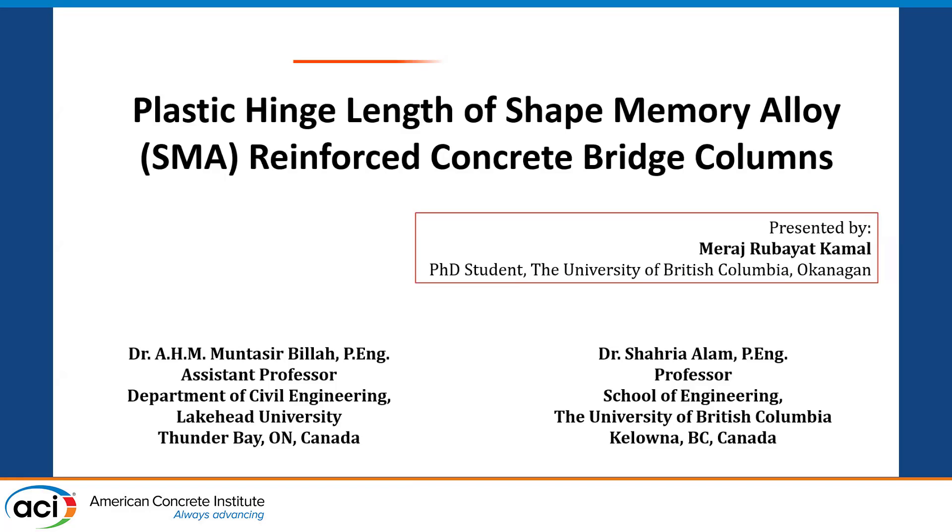Hi, once again. This is Miraj. This presentation and this research was also carried out by Dr. Villa and Dr. Alam, as I have mentioned before. I am going to present on behalf of them since they couldn't come. The topic is plastic hinge length of shape memory alloy bars reinforced concrete bridge columns. It has some similarities with the previous presentations, so I think it will be shorter.